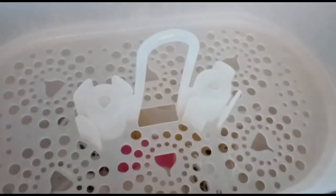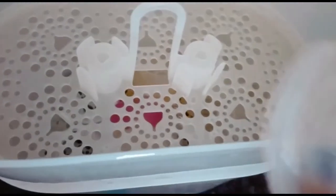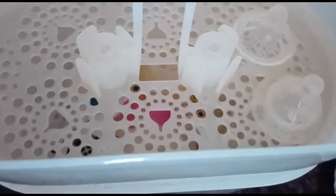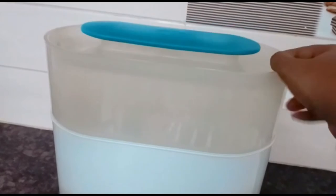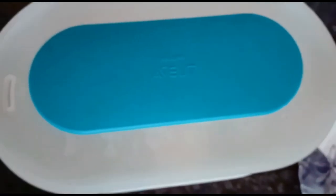In the top compartment we need to put only silicone materials, so the nipples go in here. Let's place the lid — it has a vent, and Phillips branding on it. It's a cute little lid that's easy to take off, with a space to hold it properly.